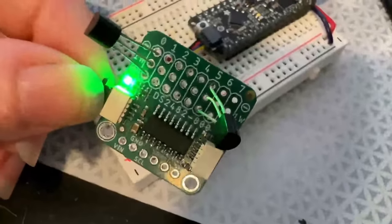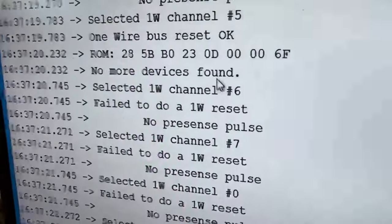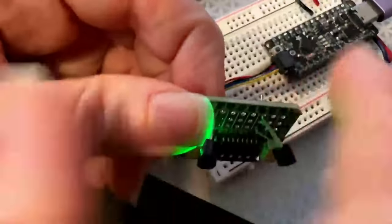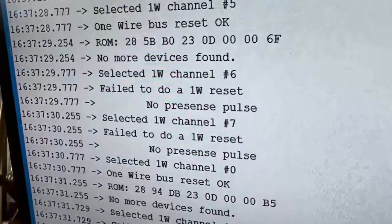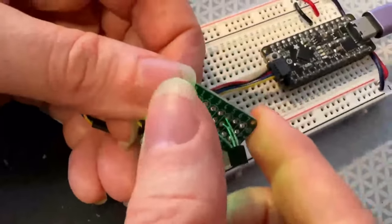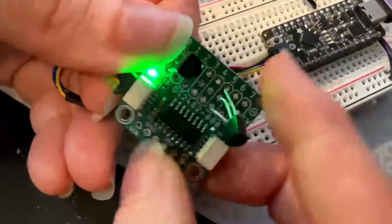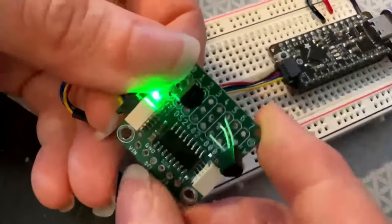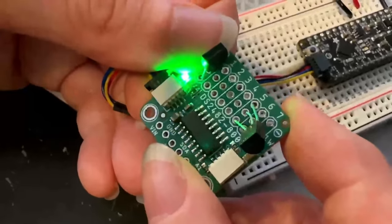The DS2482-800 is like the DS2484 except it has eight ports — yours has seven here. You can select the channel, and I've got some code where it selects every channel in order. On channel five it finds something, and on channel zero it also finds a device. So it's an easy way to have eight DS18B20-compatible temperature sensors without worrying about which address is in which location, because you just have one connected to each port — eight easily identifiable temperature sensors.